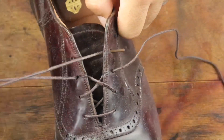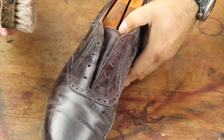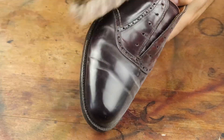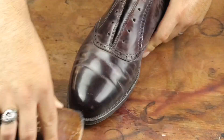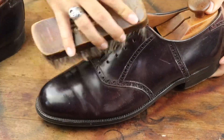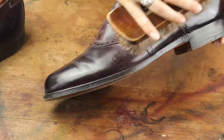Now I should probably mention that caring and shining shell cordovan is still a debated topic online, and I've already insulted some people with this method when I post it on Instagram, but I really found it works best for me. So start out by removing the dust and debris from the upper.